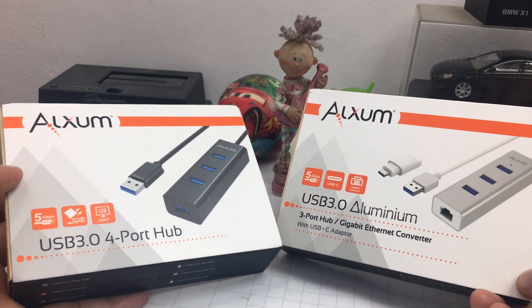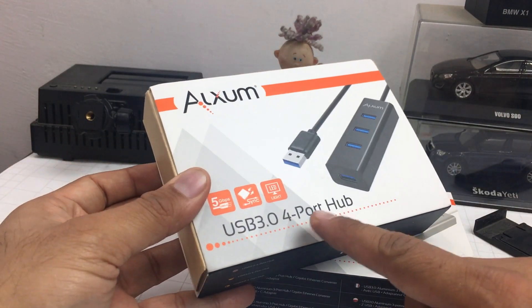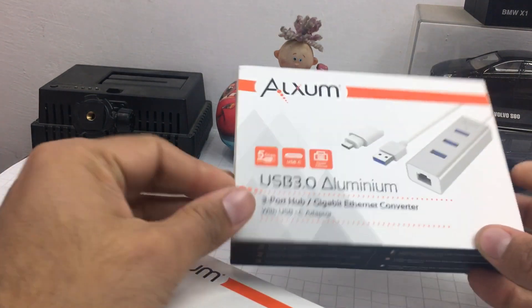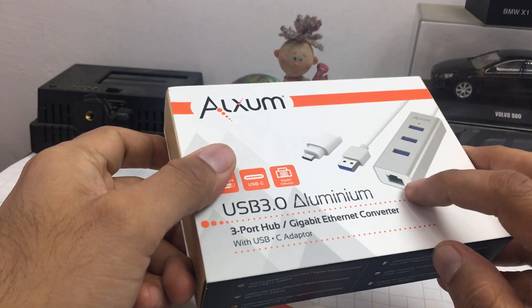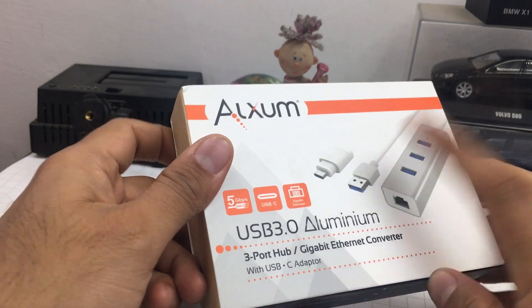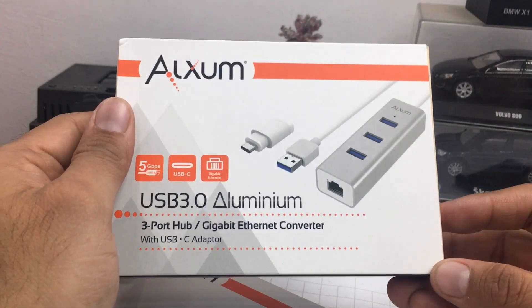These are both USB 3.0 hubs and both high quality products. This one here is a plain and simple four-port USB 3 hub, whereas this one has three USB ports and one Ethernet port — it works via USB. It also comes with a Type-C adapter.